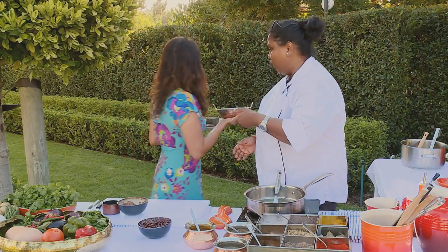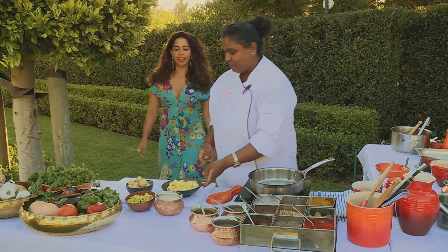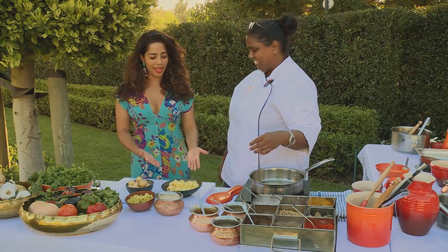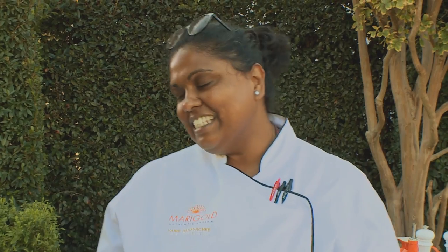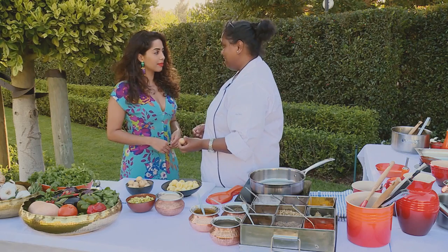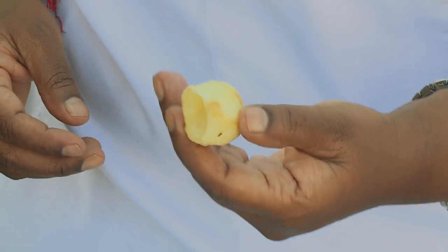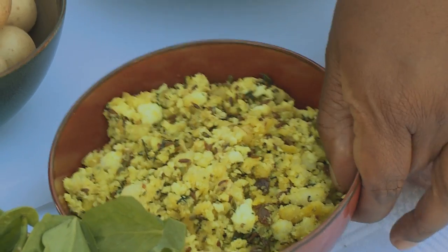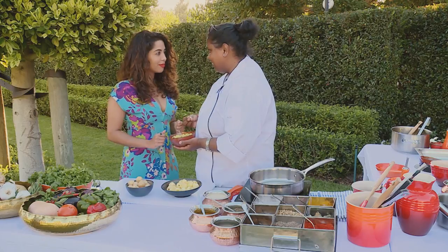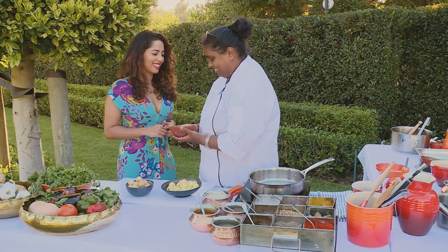Vani, the veggie whisperer! The next dish is dam alu korma. All it is is baby potatoes that I've peeled and hollowed out — I'm not throwing away the inside, so we've deep fried them. I've added in some paneer, fried onions, sultanas, chilli, a little bit of cumin and fresh coriander.